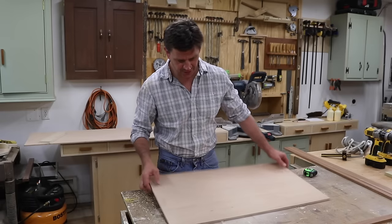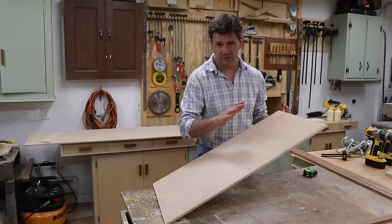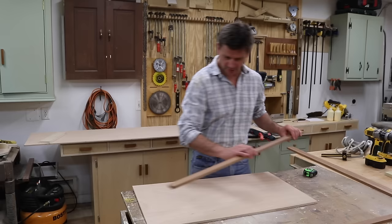I've got a piece of three-eighths marine grade plywood. This is in the mahogany family — it's not exactly mahogany, but it's meant to be used outside. And for the trim, I'm using Sapele.